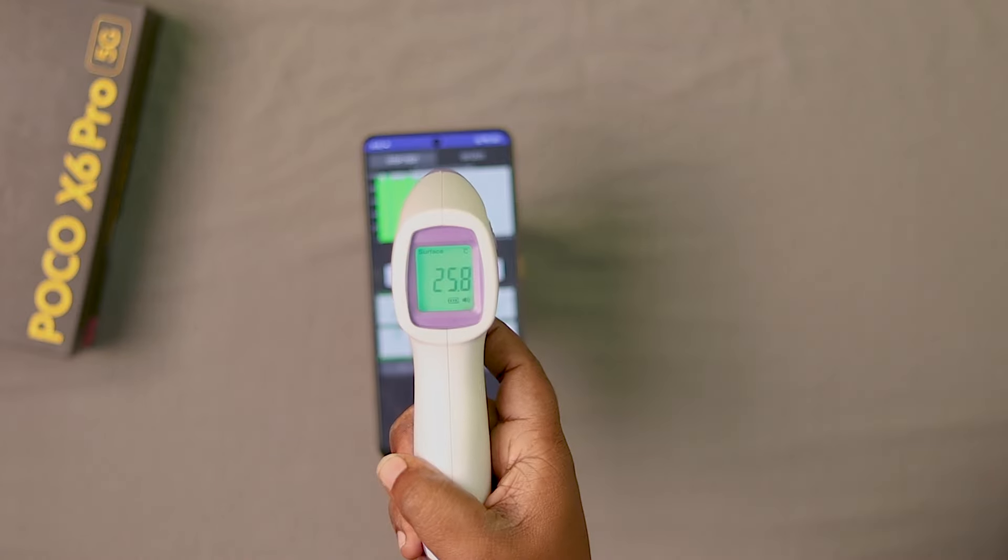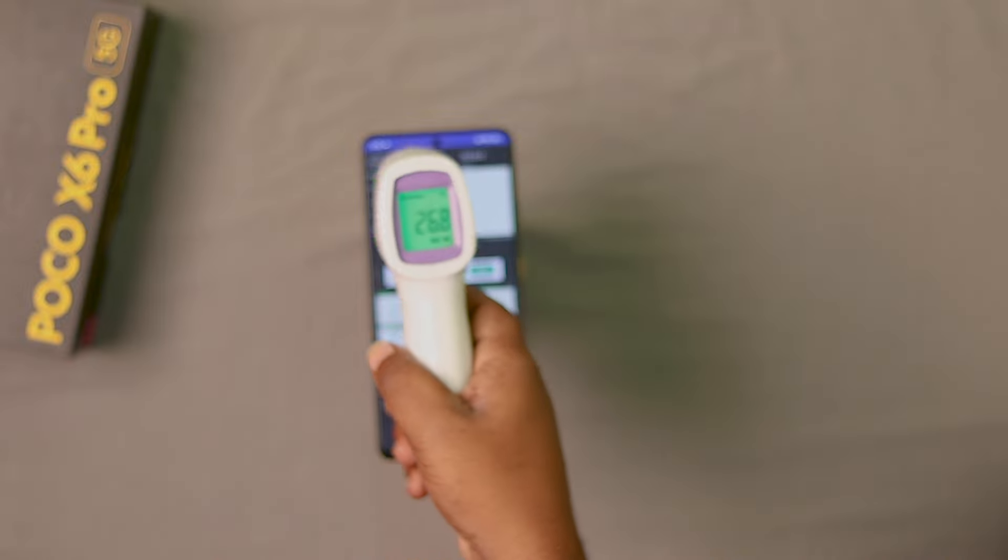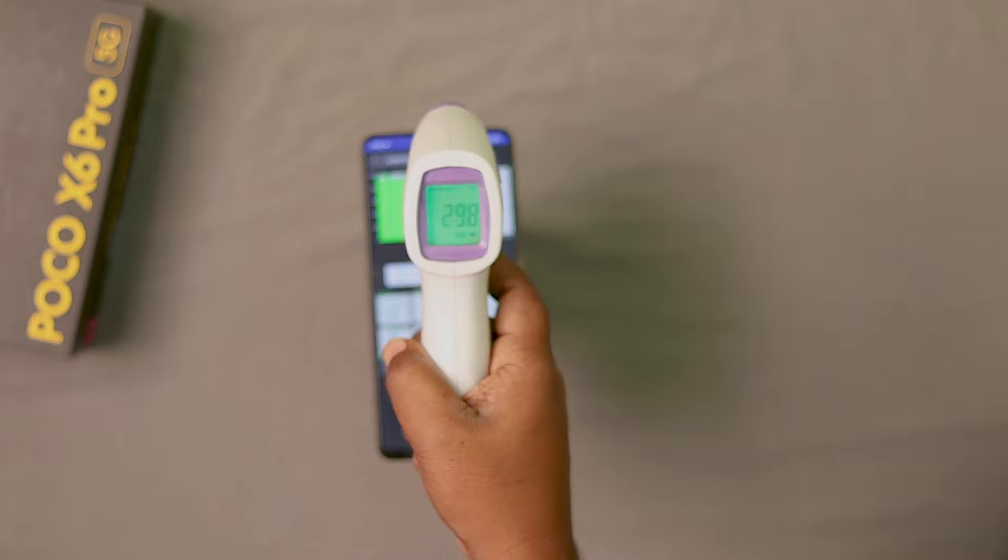Room temperature is 25.8 degrees Celsius. Phone temperature is 29.8 degrees Celsius before starting the test.